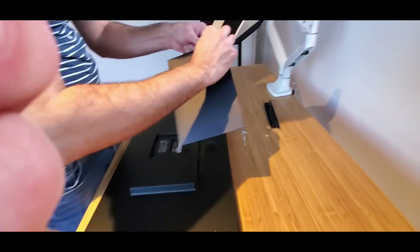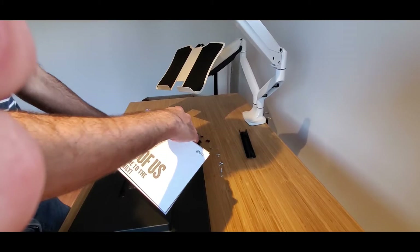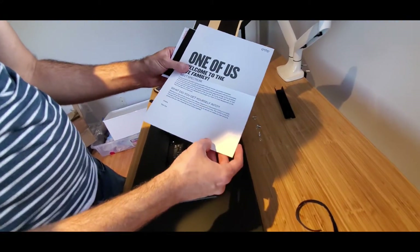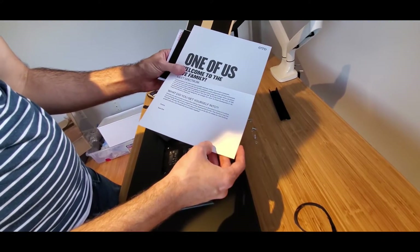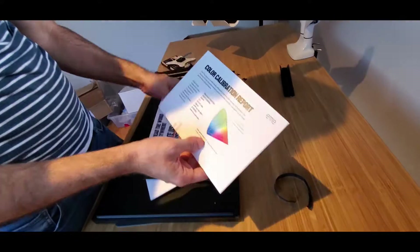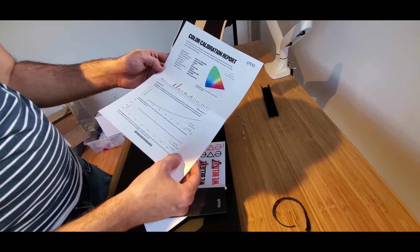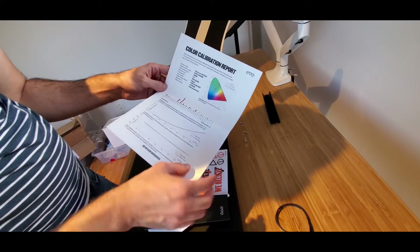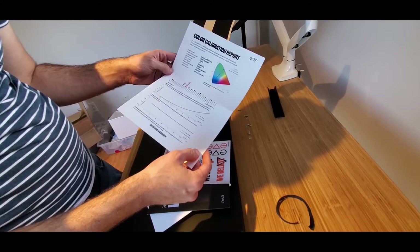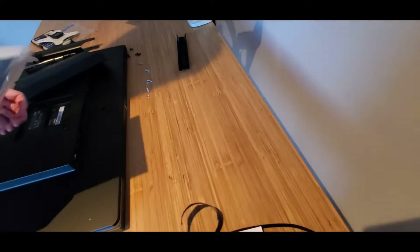Inside there's a welcome card: 'Welcome to the Eve family. Congratulations — you didn't just buy yourself a kick-ass monitor, you joined a movement.' There's also a quick start guide, stickers, and a calibration report. Every monitor is individually color calibrated at the factory, and the report shows how far off from true colors it is at each color level — they compensate for the panel variation right there.